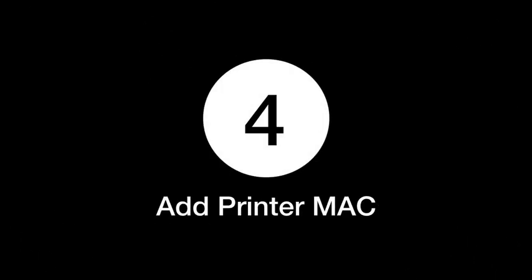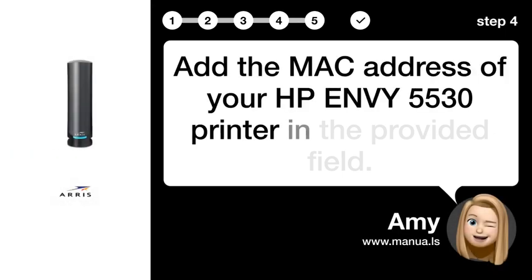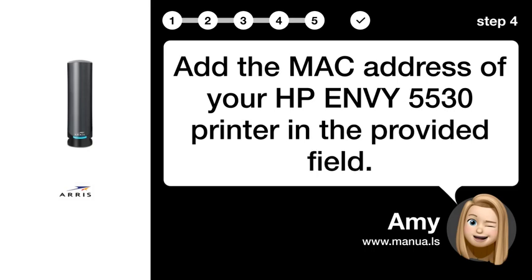Step 4: Add Printer MAC. Add the MAC address of your HP ENVY 5530 printer in the provided field.